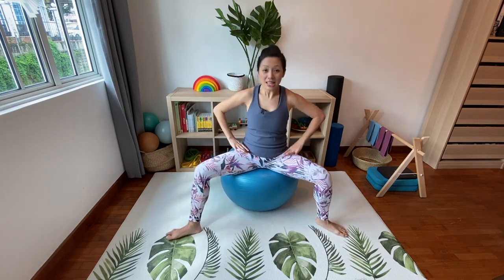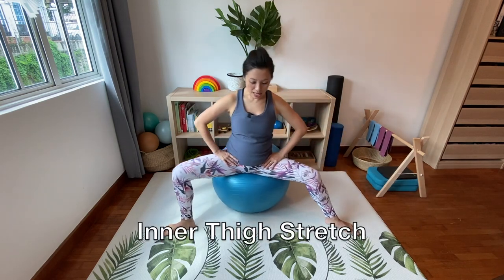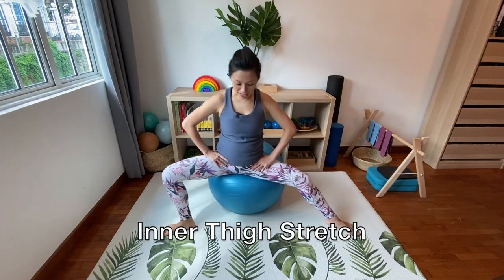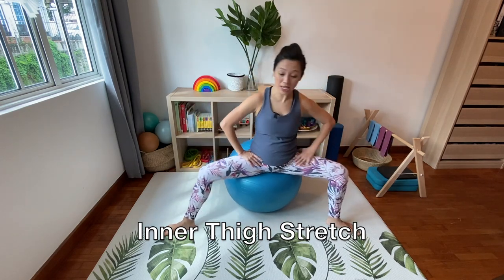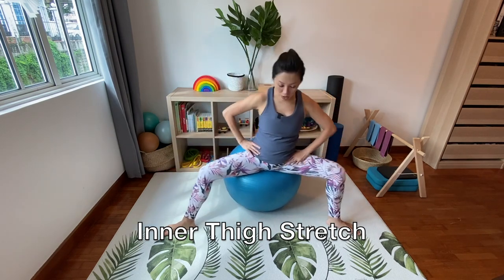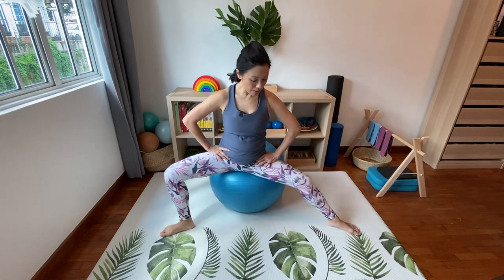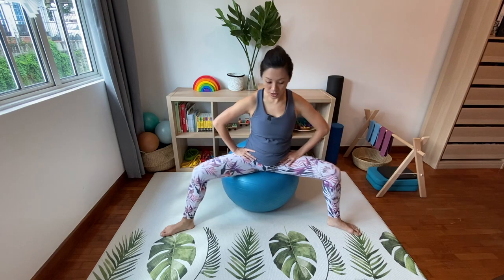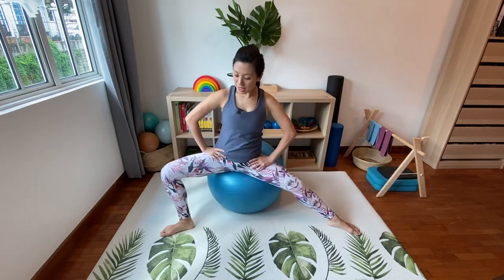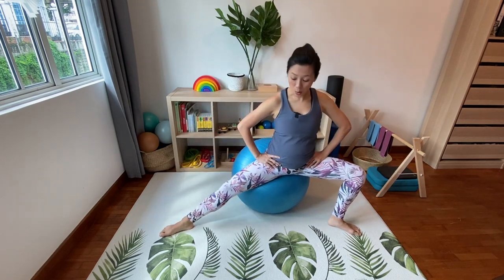Open your legs a bit wider, turn out your thighs, and then slowly shift your weight side to side just to warm up your inner thighs a little bit more. Make sure that your toes and your knees are pointing outwards. Focus on stretching the knees one at a time, and continue to push side to side keeping your spine upright.